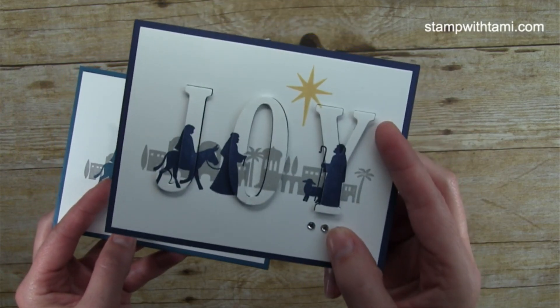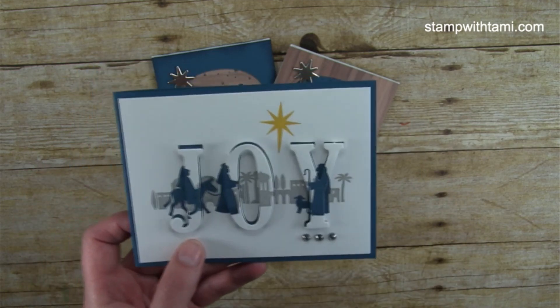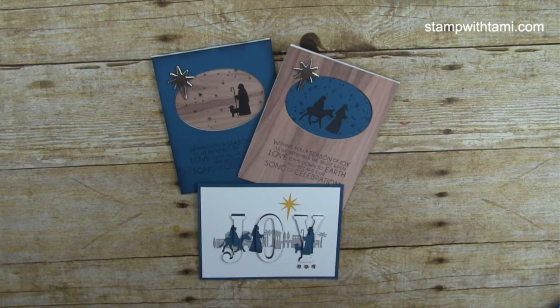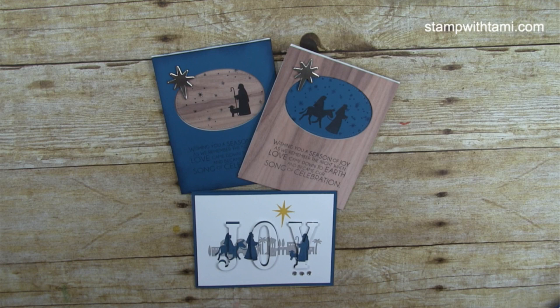I got this as a swap card at OnStage a few weeks ago in Salt Lake City. Dolores made it and it was absolutely beautiful. I adapted it so it would match our set. It's so quick and easy, and I know now that Thanksgiving is over we all realize Christmas is coming, which means Christmas cards. This particular set is just beautiful for that — sometimes you just want the reason for the season.